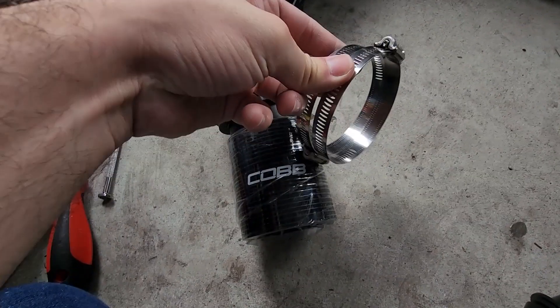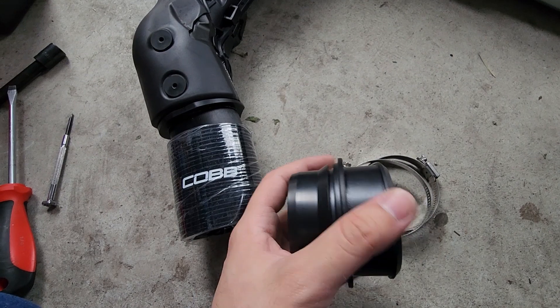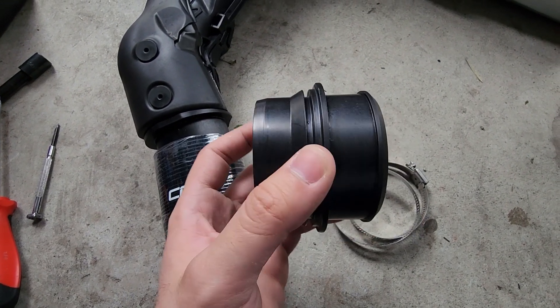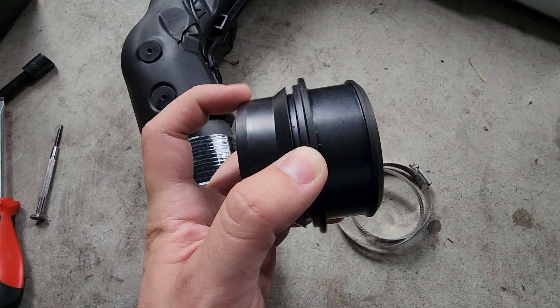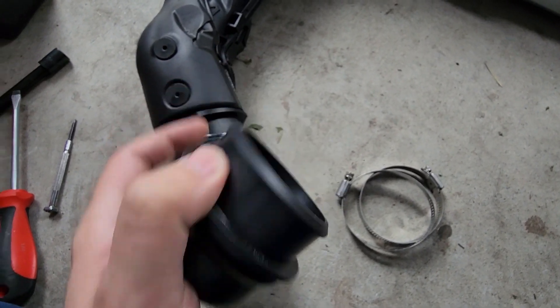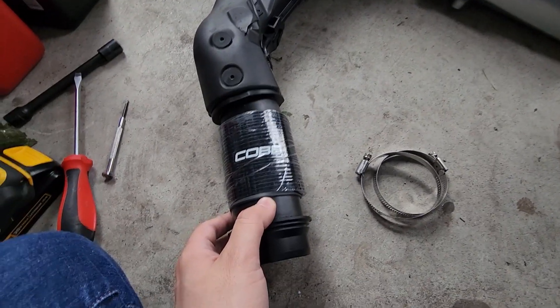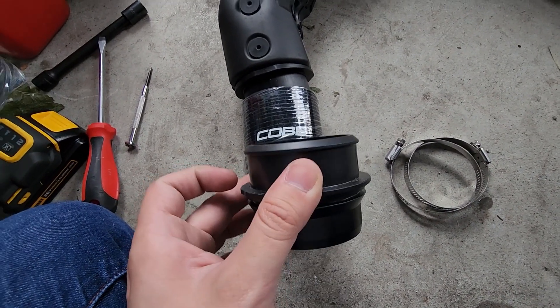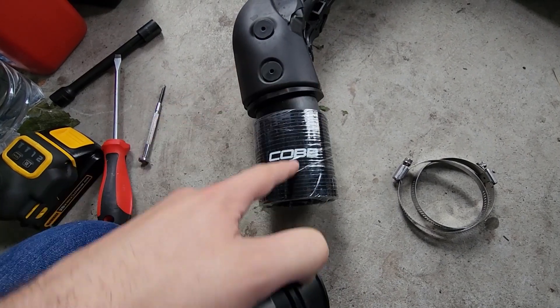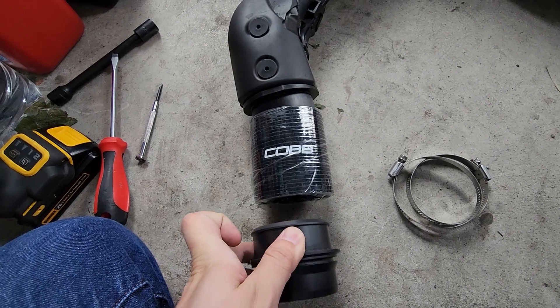We can slide both of our clamps over. And just one very important step — do not get this wrong. On our quick connect, you'll see there's a smooth side and a side with the lip, a barb. The side with the lip is going to go into our pipe here, which goes into our intercooler. So it'll be our pipe, coupler, and the barb side installed this way.